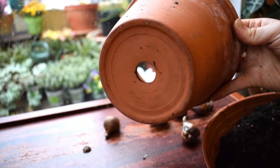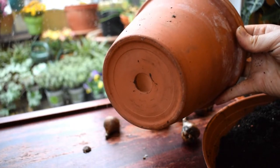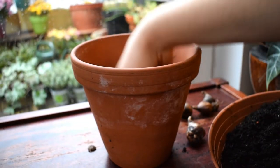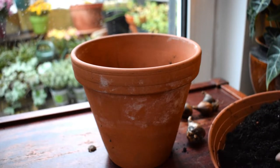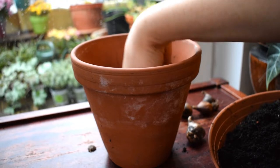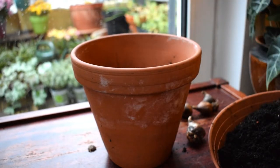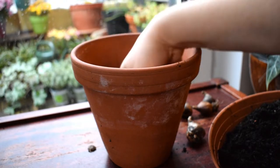You can cover the hole at the bottom with crockery — I normally just leave it or put a tray underneath, but it's up to you. I'm starting to fill my pot with a really good quality multi-purpose compost. I mix in a bit of sand and grit, which is again going to help with drainage, and I'm going to gently firm the soil down until it's about 15 centimetres from the top of the pot.